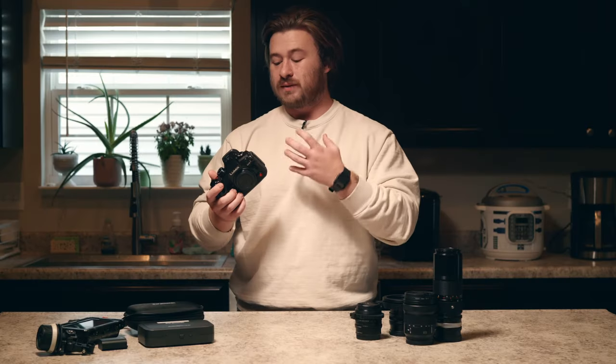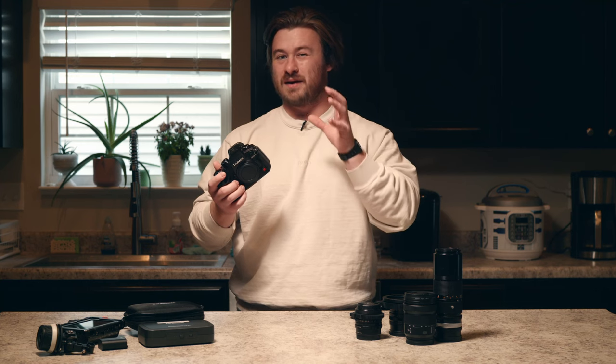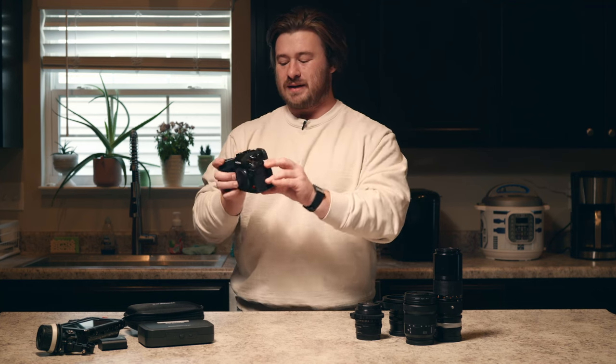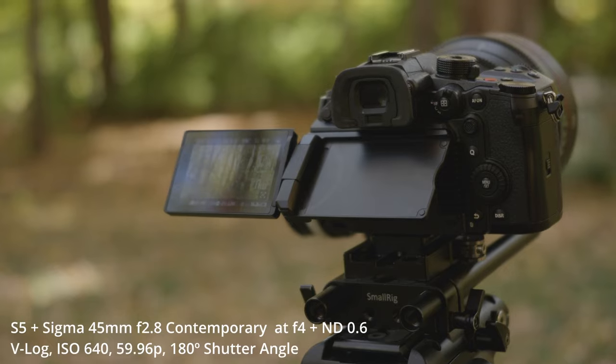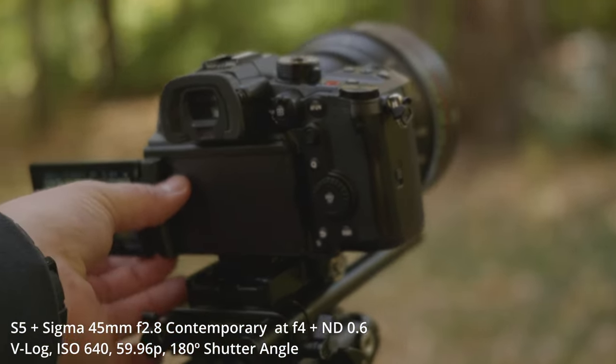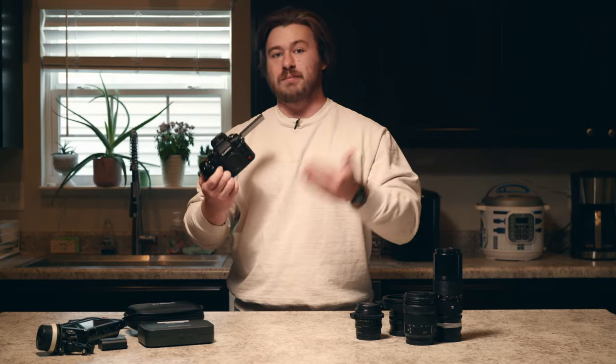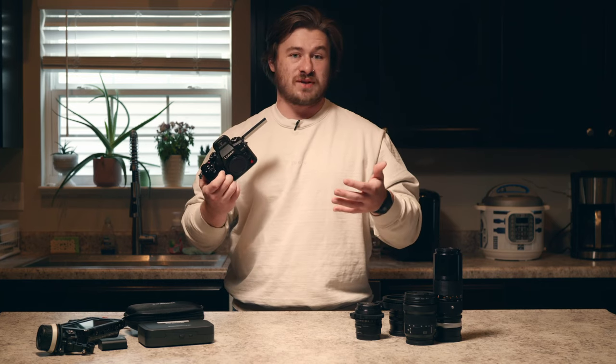One feature that really stands out to me is one that a lot of people might not think about because it's not a spec, but it has to do with the screen. The real benefit is that you can actually still articulate this screen without bumping into your HDMI whenever you're plugging in a monitor or a Blackmagic Video Assist or Atmos Ninja.